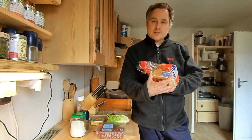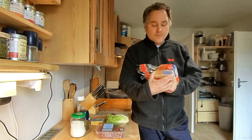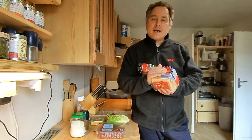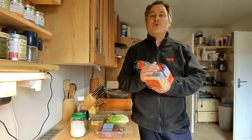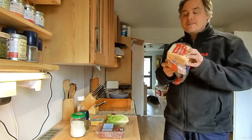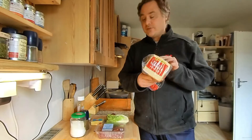Ich habe hier ein bisschen ein größeres Toastbrot, das ist gar nicht blöd, dann passt ein bisschen mehr drauf. Es geht aber genauso ein ganz normales Toastbrot oder ein Toastbrot mit Vollkorn. Du darfst dir selber überlegen, welches du möchtest. Ich habe hier so ein großes Sandwich Toastbrot.